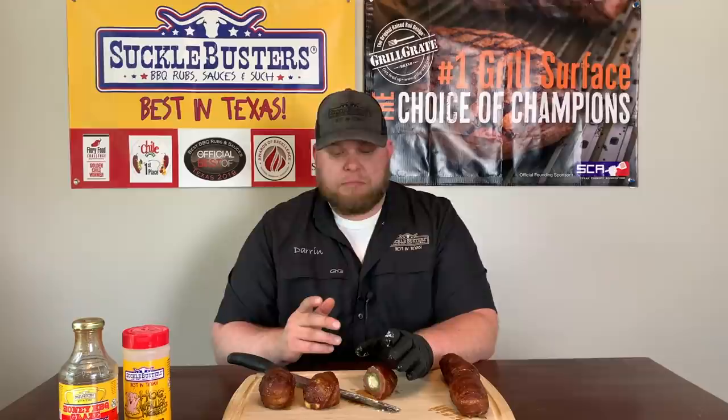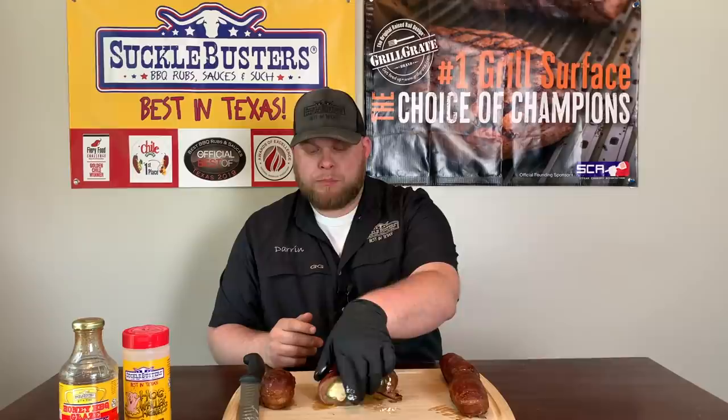Wow, that is absolutely incredible. You've got the creaminess of the cream cheese, the bite of the spicy cheese and shredded cheese inside the jalapeño — which I'd say is almost al dente, not crisp but not soft, with a nice bite to it. The sausage has a nice salty punch. The Suckle Busters honey barbecue rub is awesome and it all comes together with the honey glaze. It's absolutely delicious — a great game day snack or appetizer for your next barbecue. It's so balanced: savory, sweet, with a little back-end heat that's not overpowering, so everyone's going to enjoy it. I hope you enjoyed this video — if you did, be sure to like, subscribe, and ring that bell. Be safe and we'll see you next time.